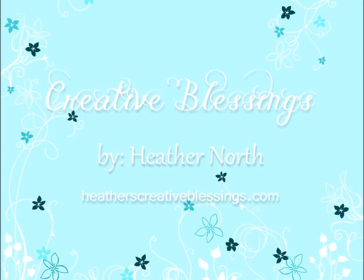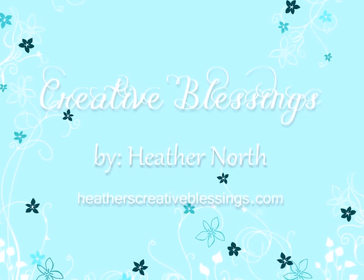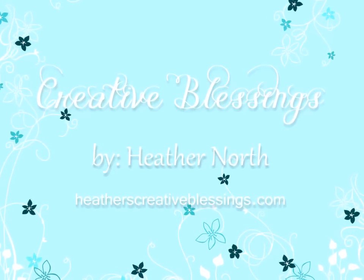Hello my creative friends. I'm Heather North from heatherscreativeblessings.com and I am here with day two of Stamp Nation's Birthday Bash.